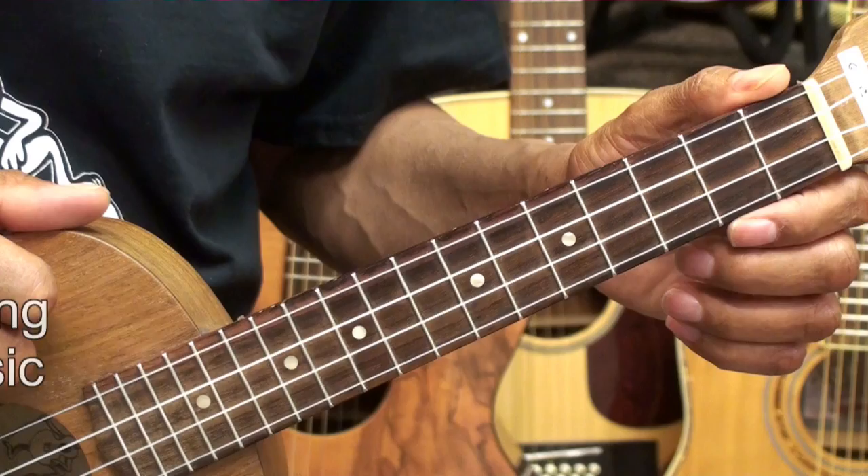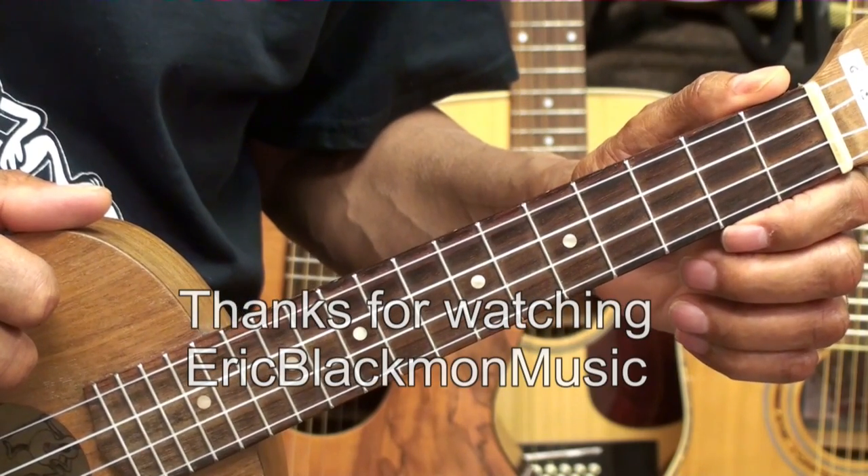All right, that's it for now. Thanks for stopping by and have a great day.